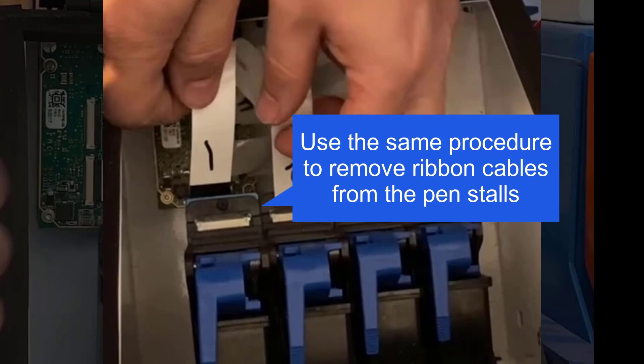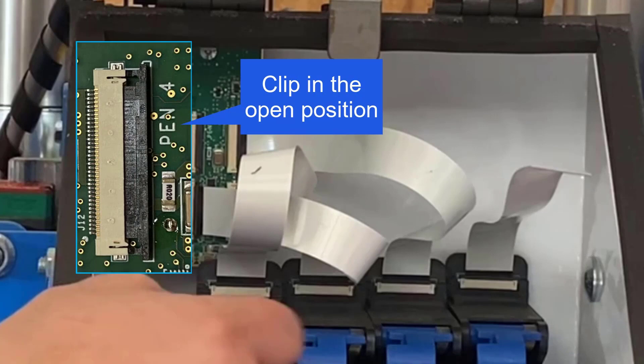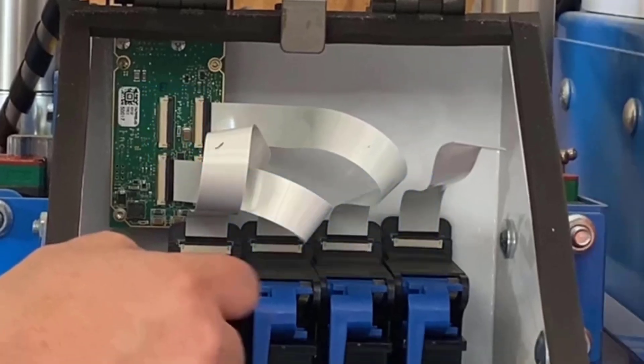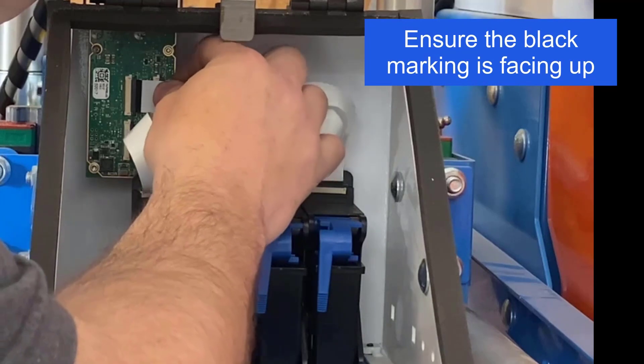Remove the ribbon cable from the pen stall slot using the same procedure. To insert a ribbon cable into the controller slot, ensure the slot is in the open position, or open it by sliding it gently to the right. Insert the cable with the black marking pointing to the top side, toward the clip and away from the board.